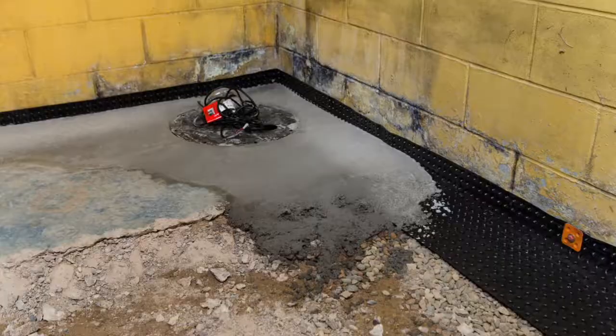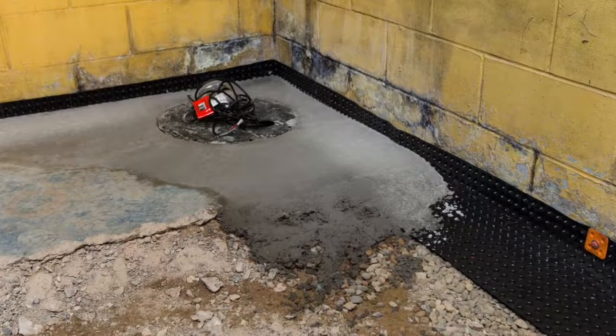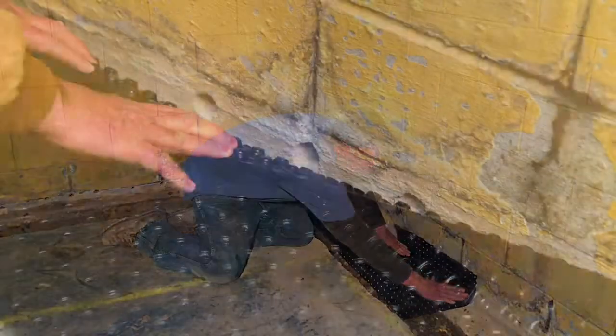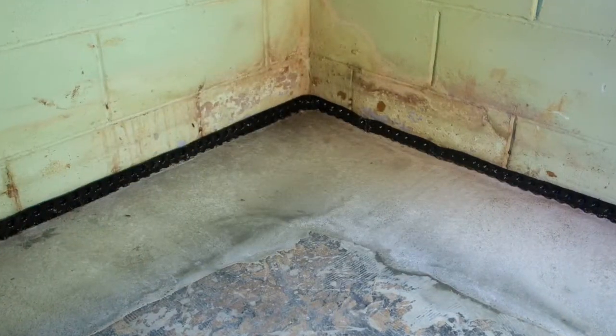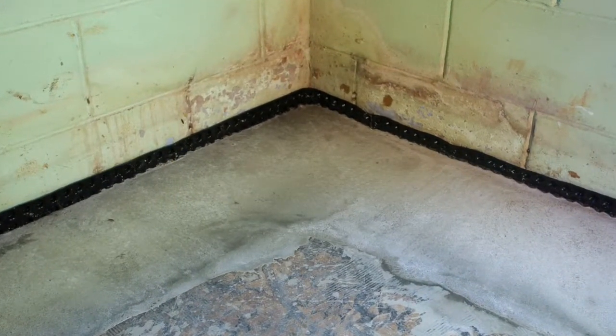The next step after the dimpled sheeting is placing the concrete back to floor level. The finished product is the floor level with the floor, and there's just going to be a couple inches of dimpled sheeting visible above the floor.